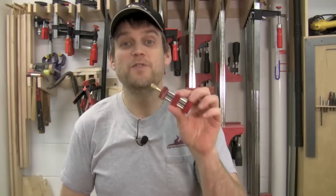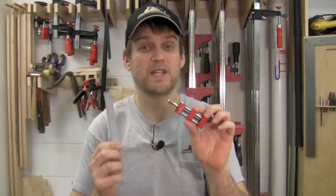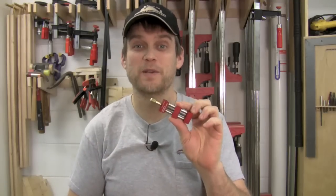So those are just a few uses for the CheckEdge Ruler Stop. I carry my six-inch ruler with me all around the shop, and the CheckEdge Ruler Stop is a great accessory not only for that ruler but for other rulers in my shop as well. Since it fits in my pocket, I've always got it with me.